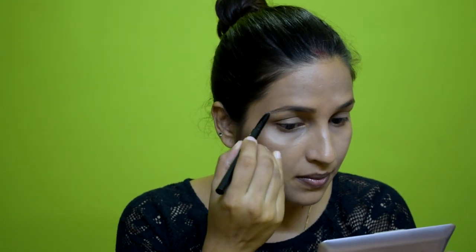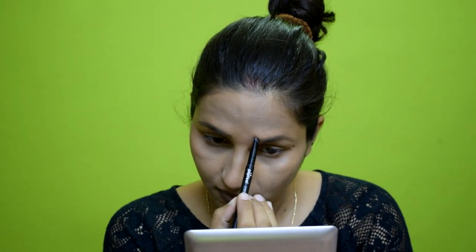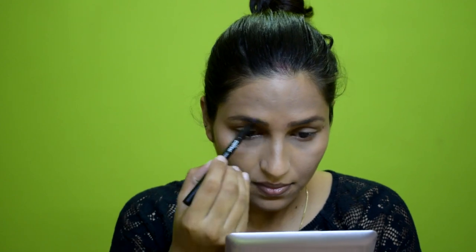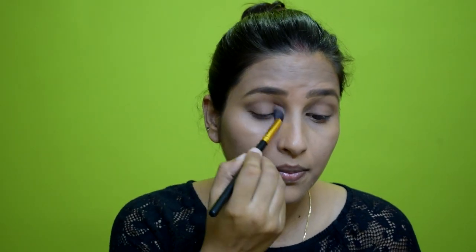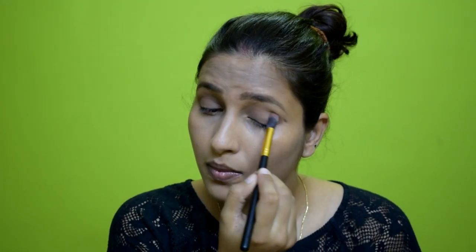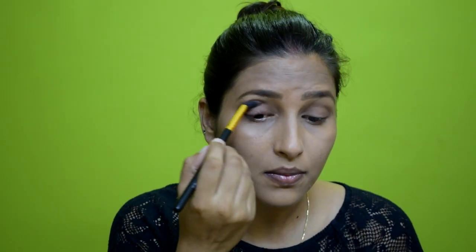After that I will use a Popfill eyebrow pencil to fill in my eyebrows. I will set them properly using the spoolie. You can see how I fill in my eyebrow pencil. After that, I will pick a light chocolate color for my crease line and blend it as a transition color.